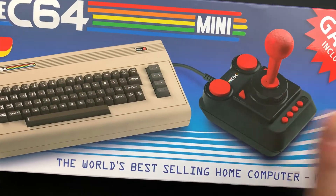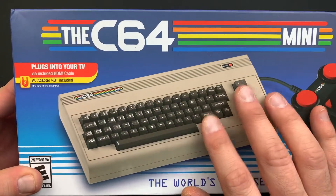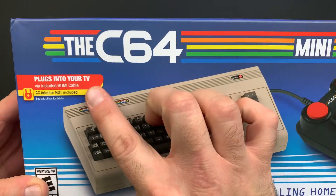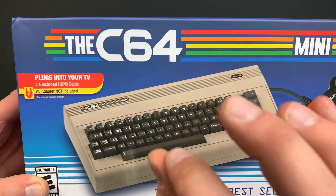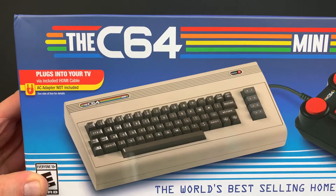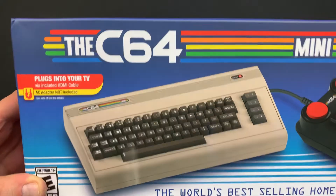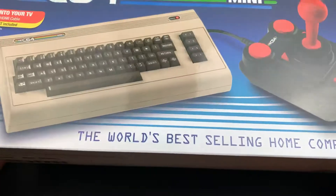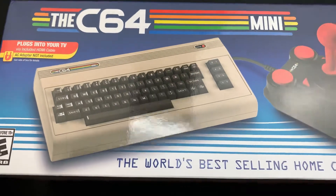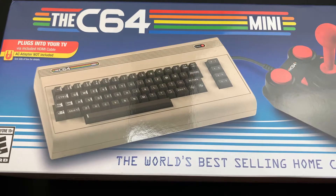You got 64 games included. You got the classic joystick here. You got the keyboard — non-functional — but it definitely looks identical and is a really cool miniature version. It plugs into your TV via included HDMI cable, but they did not include the AC adapter, which is the same thing that Sony did this year with their PlayStation Classic Edition. But basically a lot of us have those sitting around, so it's kind of a complaint that it's not complete out of the box. On the other hand, most people buying C64 Minis are probably able to have a spare brick or two.